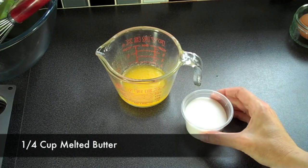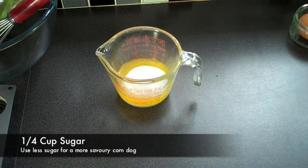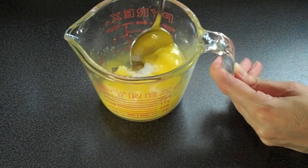To make our cornbread batter, we start with a quarter cup of melted butter combined with a quarter cup of sugar. If you want a more savory corn dog, you can omit the sugar altogether.